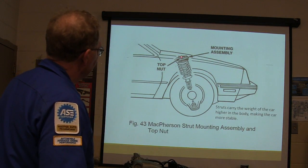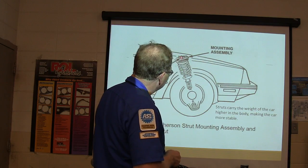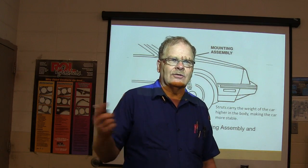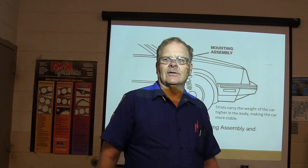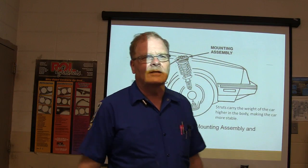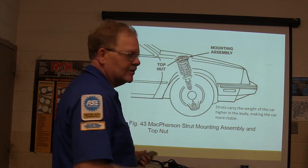Now the strut — there's a top nut on this thing. If you're ever taking a strut out of a car, take the two bolts at the bottom and the three up top, but do NOT take that center nut out. One student skipped the strut worksheet all semester, then had to pull a strut to put a timing belt on a PT Cruiser, took off that center nut, and the spring exploded out. You can get seriously hurt that way. Struts carry the weight of the car higher in the body, which makes the car more stable and less likely to roll over.